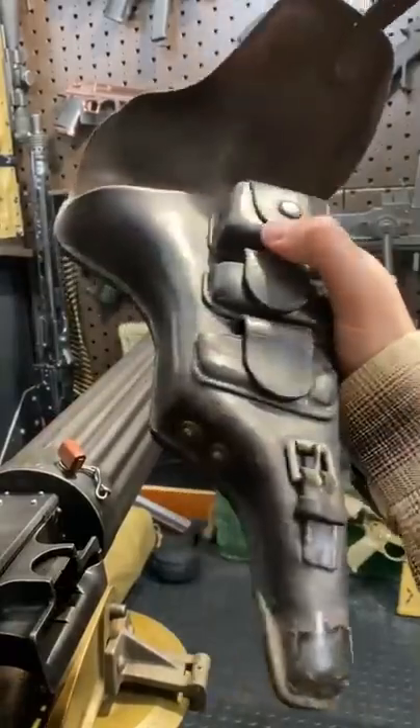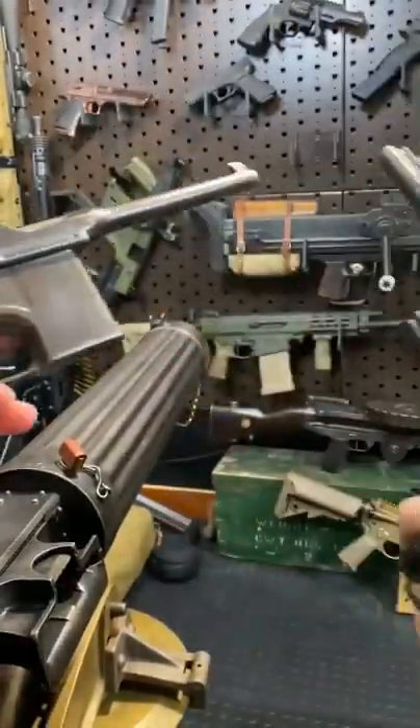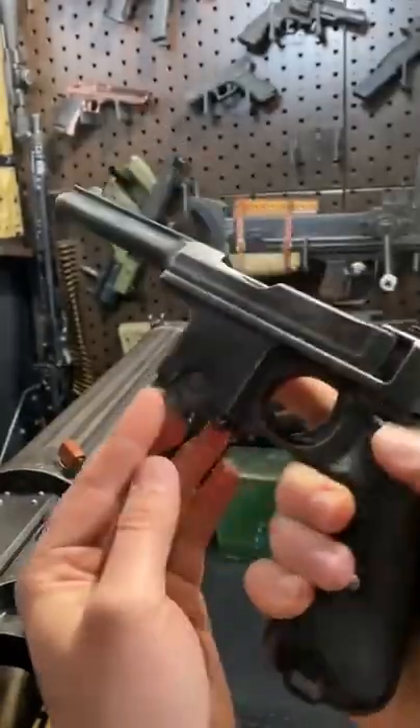Complete with the original holster, which has a spare mag and provisions for two loaded stripper clips. Now you can obviously see the resemblance between it and the brim handle, but there are some pretty cool differences — the biggest one being a removable magazine.